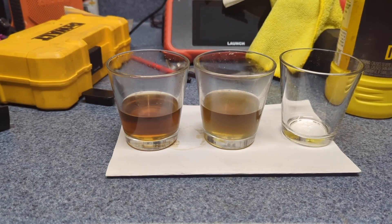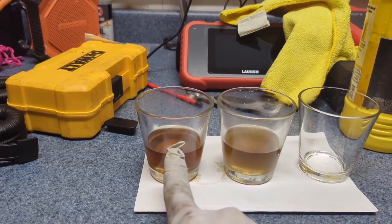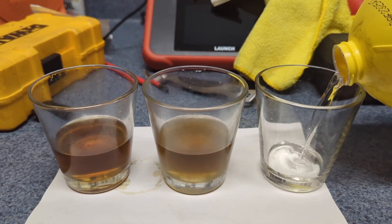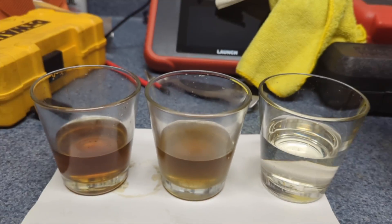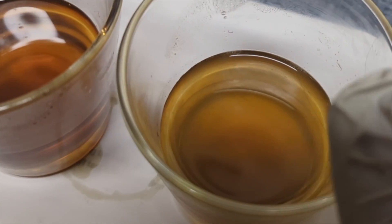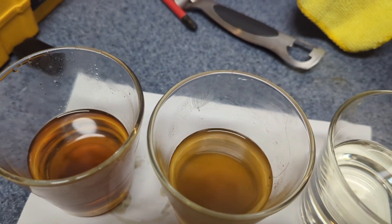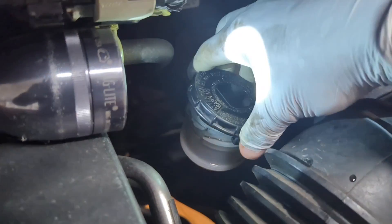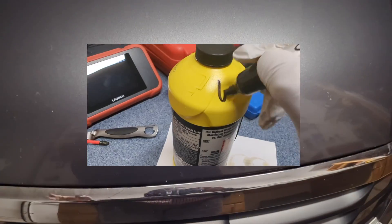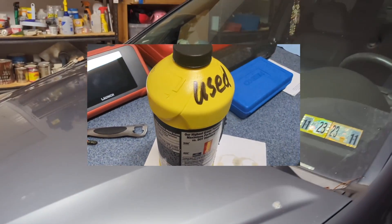This is all the old fluid from the system — from the master cylinder, from the bleeder — and now this is fresh fluid. You can see there's lots of debris and it's quite dirty, especially the fluid from the bleeder, which shows the fluid had degraded. Make sure all bleeder screws are securely closed. Before hitting the road, gently press the brake pedal multiple times until it feels firm.